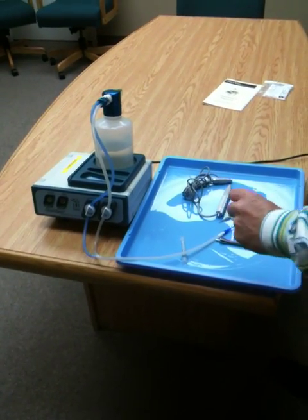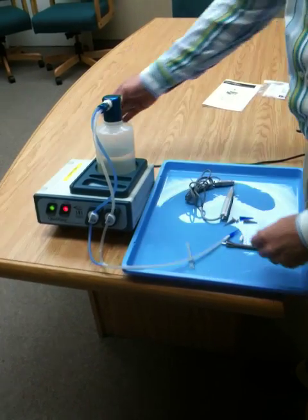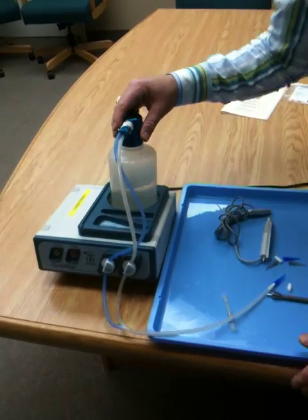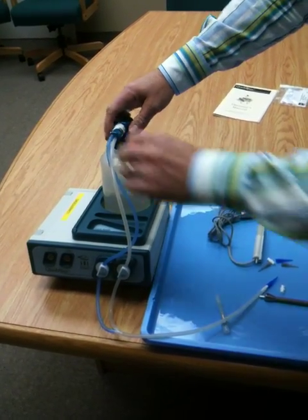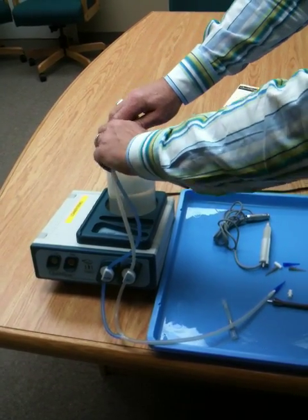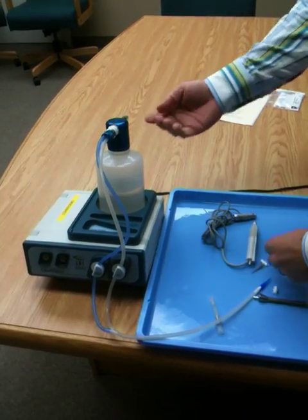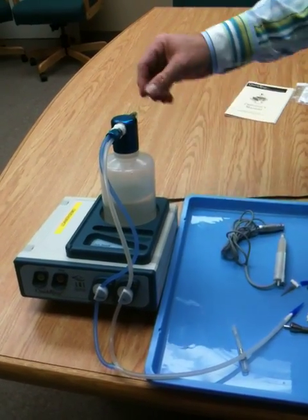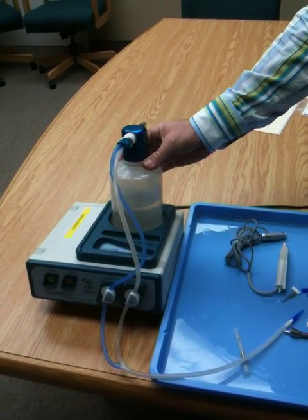One of the most common problems with the operation of the unit is air leaks. So make sure that when you're using the unit, listen for air leaks — you can hear or see water leaking. Check to make sure all your quick connects are tightly snapped in place; make sure you hear a click when you snap them in. There's a white rubber gasket inside the bottle cap — make sure that it's not missing, or else you will get air or water leaking from the bottle cap.